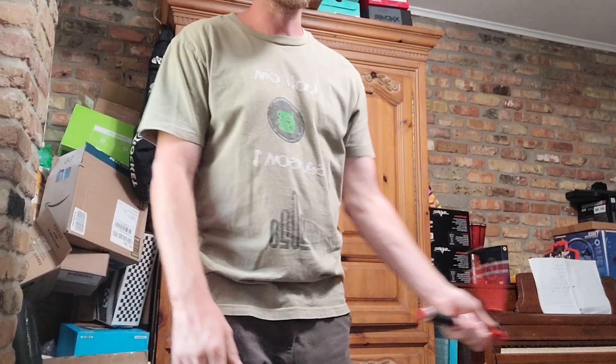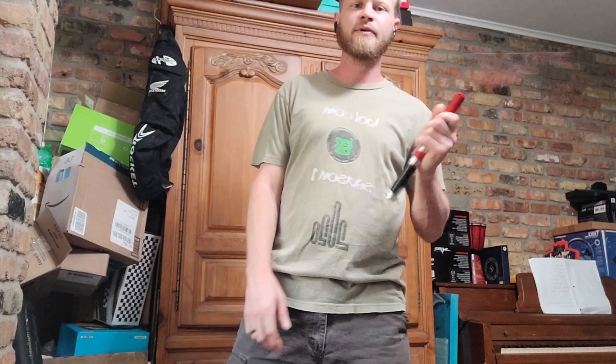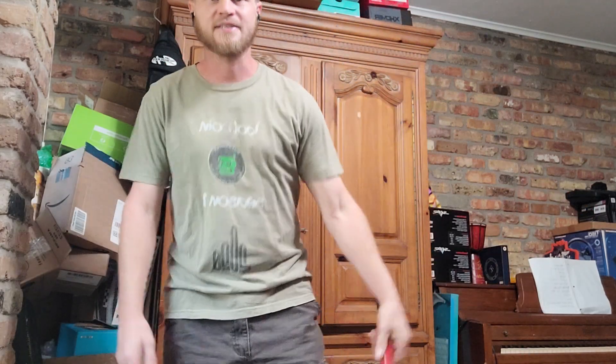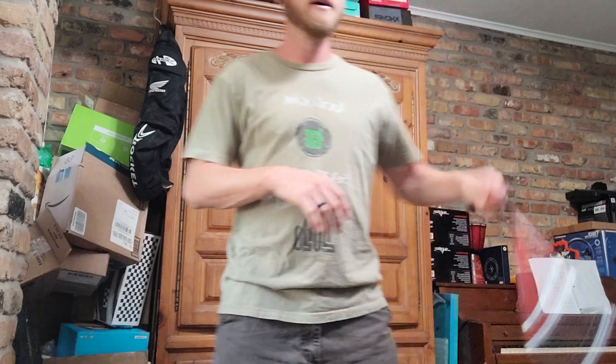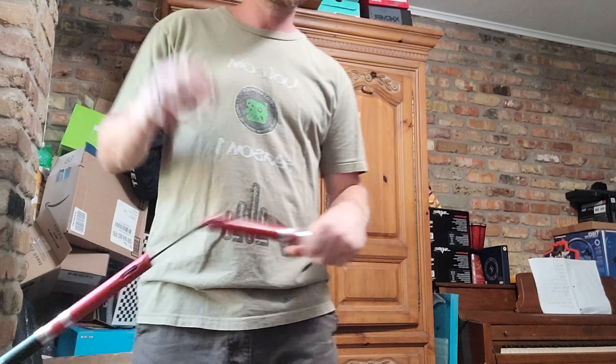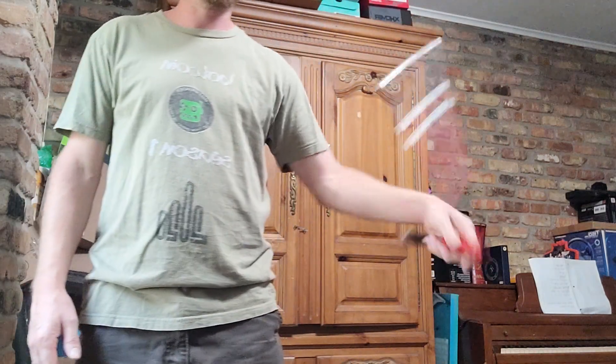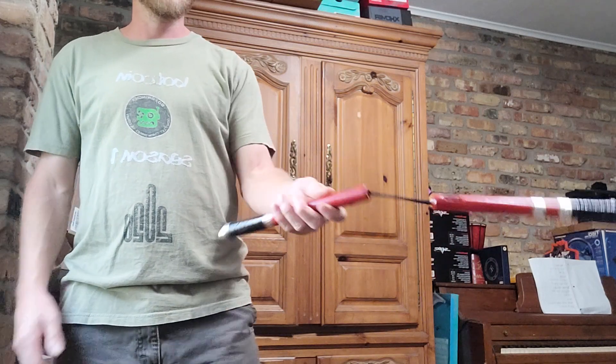It's day two — you got some nunchucks, they came in the mail, you busted them open and you've just been wanting to play with them. You've been waiting for me to come back and tell you how to swing them. Let me show you how to hold them first. You can hold them however you want, there's no wrong way. You can hold them in reverse grip, it doesn't matter. I like to hold them in regular grip for most of my stuff.